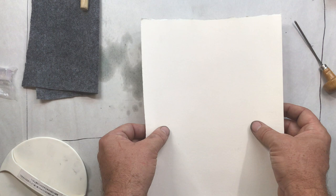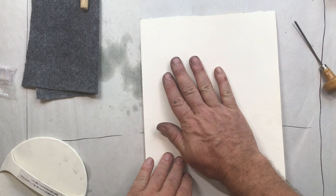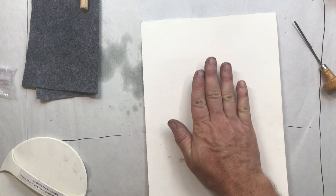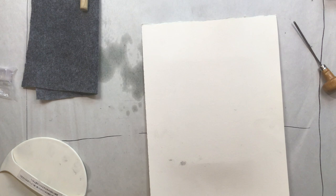Different papers are going to perform differently and you just have to mess around with them to see what it takes to get a good print. A Rives BFK is much softer than Stonehenge and you'll probably have less problems with it, but you just have to mess around. Dampening them does soften the fibers and makes that transfer happen easier.